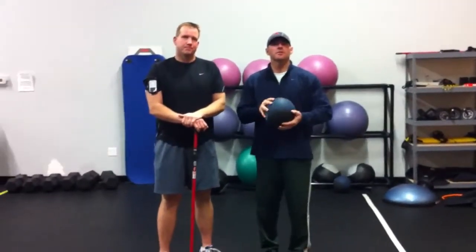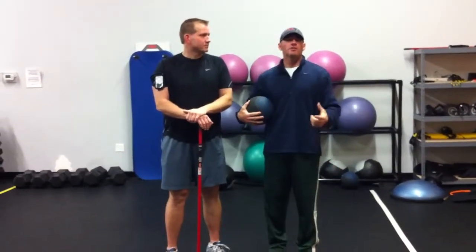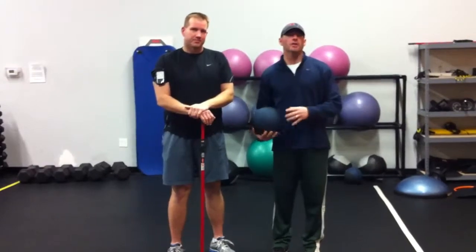Hi everybody, I'm Matt Walsh from Mount Pleasant Country Club, here with Mark Corky from All Access Physical Fitness here on Route 9 in Shrewsbury. What we're going to do today, during the doldrums of winter, we're going to show you two quick exercises before we get our off-season program started here in a couple of weeks.